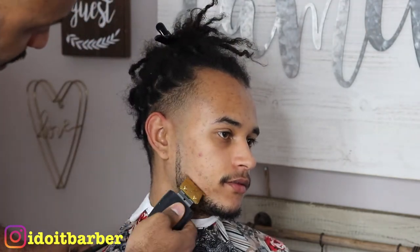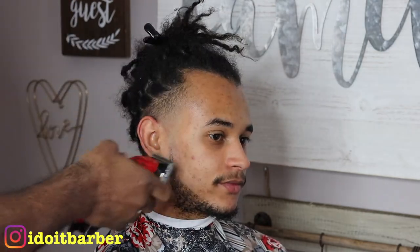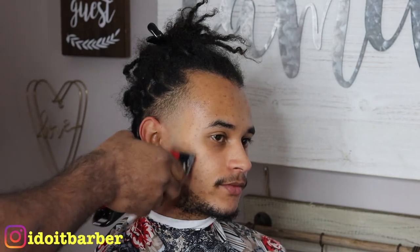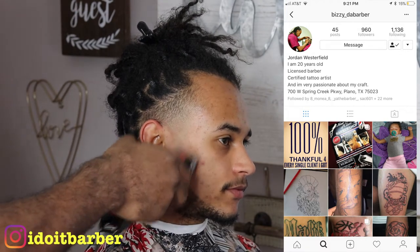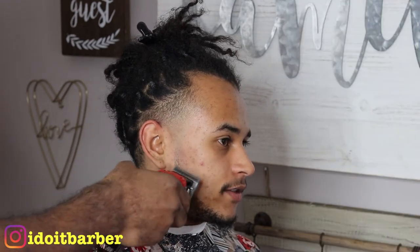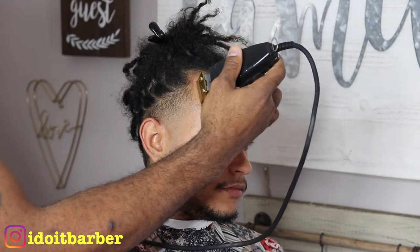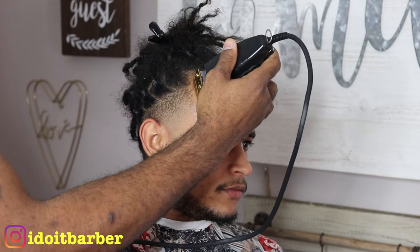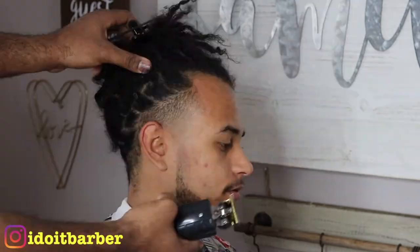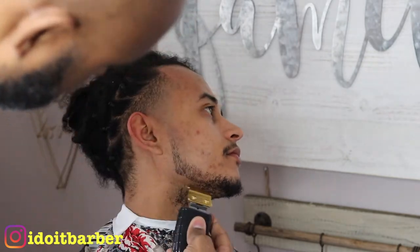By the way, this is one of my barber brothers - we went to barber college together - so he said give him a shout out, so I'm giving him a shout out. Go check him out on Instagram. And if you go check him out, tell him to cut these braids off. These struggle braids - his hairline is not doing him any favors. Just tell him to get rid of the braids and tell him your man iduabarber sent you. This is a Chooky Beat production.